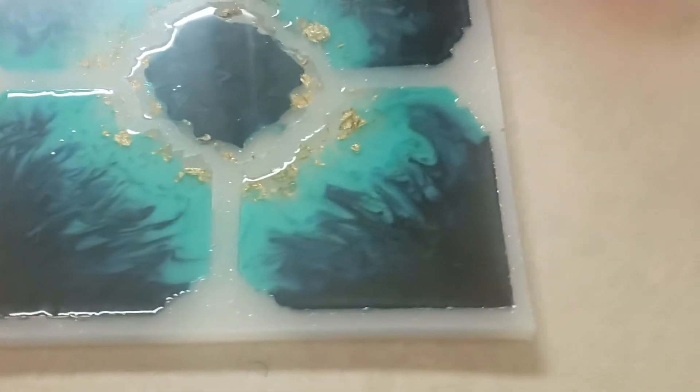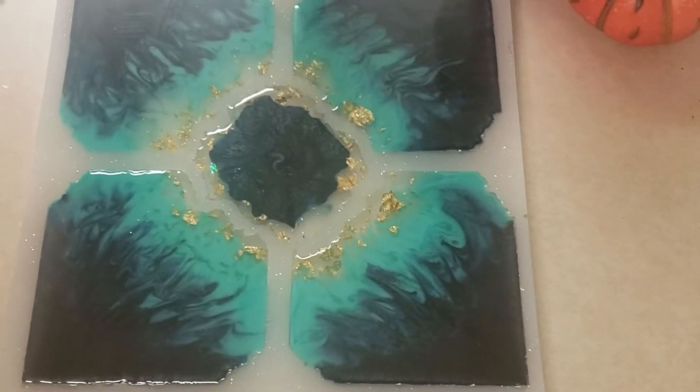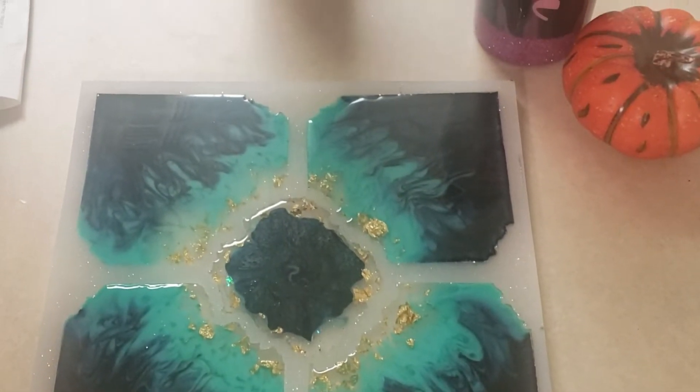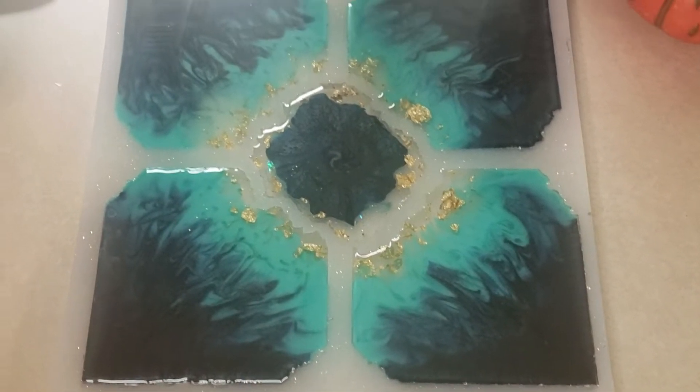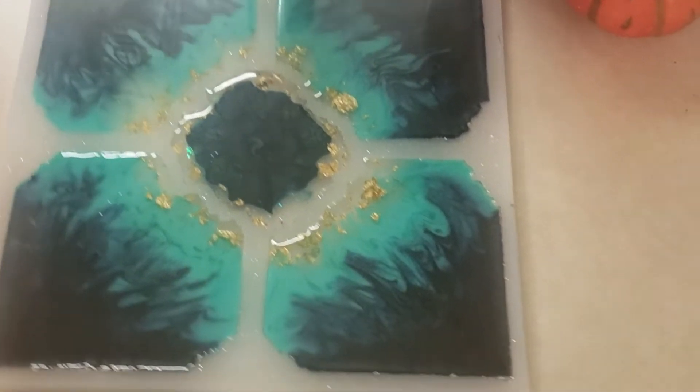I did one earlier called the Giselle — we'll go show it to you now. I poured that one earlier today and right now it's just sitting there doing its thing. It should be ready to be demolded in the morning.